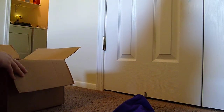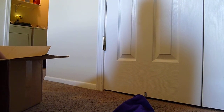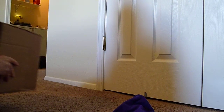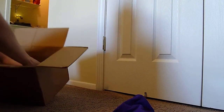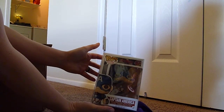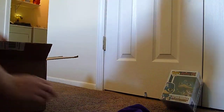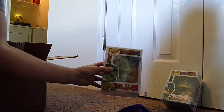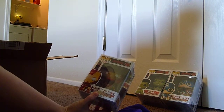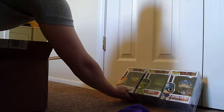This is the fully upgraded 'I Want It All' cache. Inside I have Avengers Captain America — I already have him, so I'll probably sell him. And we have Hulk, very cool. Iron Man Mark 43. And Thor.